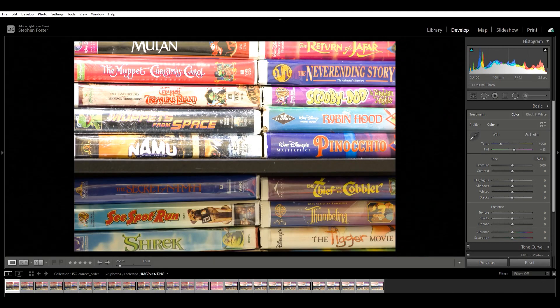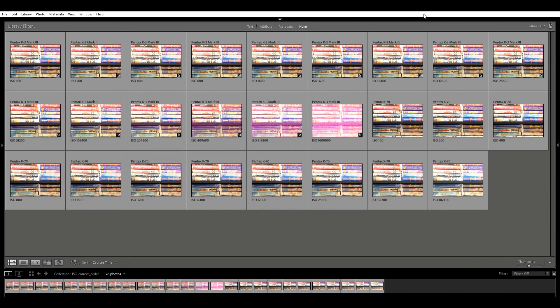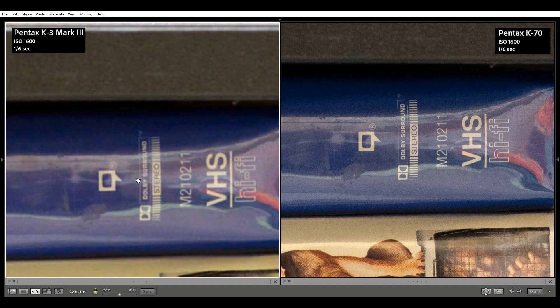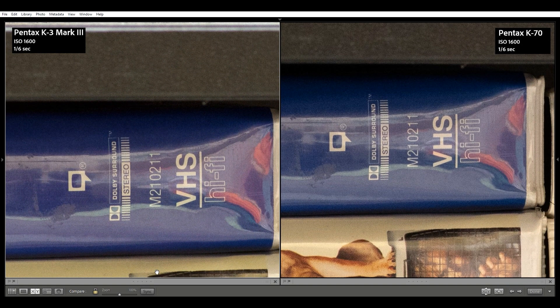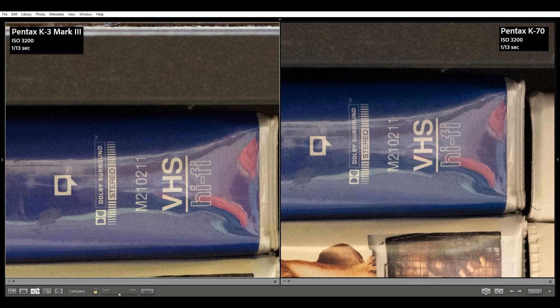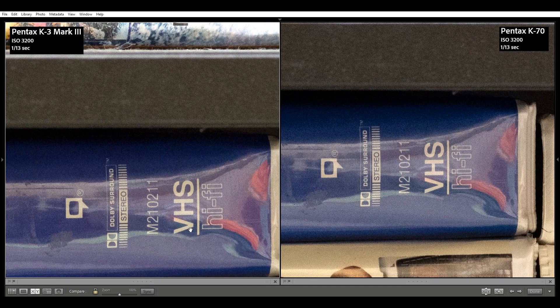But what about that third stop exposure issue? I'm going to jump to the develop module, and sync a third extra exposure to the K3 Mark III images and compare those results. Starting at ISO 1600, exposure is definitely better matched — maybe I see a little bit of noise in the shadows for both images. ISO 3200 with corrected exposure shows perhaps a slight edge to the K3 Mark III, with an ever so slight bit of noise across both images.